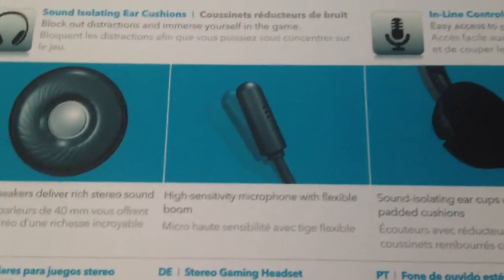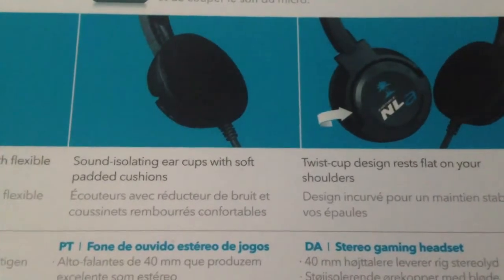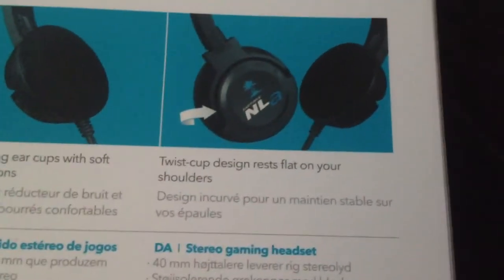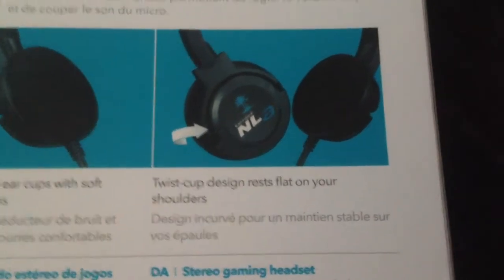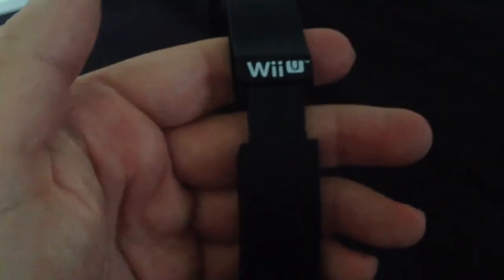It has a highly sensitive microphone with a flexible boom, and the ability to fold sideways so you can put it on your shoulders — though I'm not sure why you'd want to do that. Here they are: Wii U on the side, Turtle Beach branding on top, a nice slight head cushion, and the mic boom bends and folds.